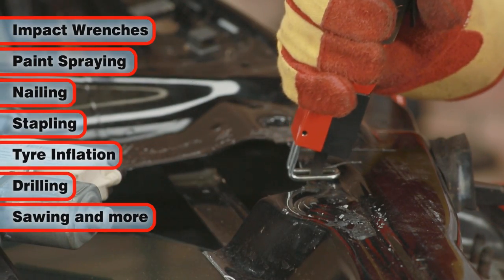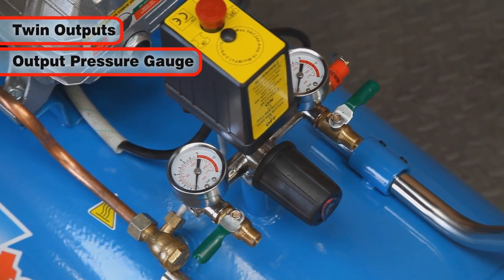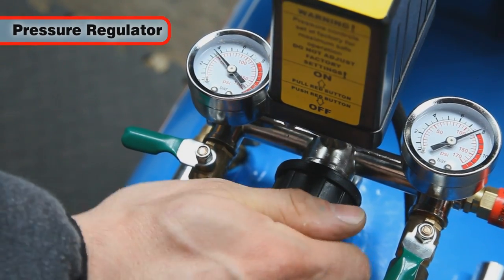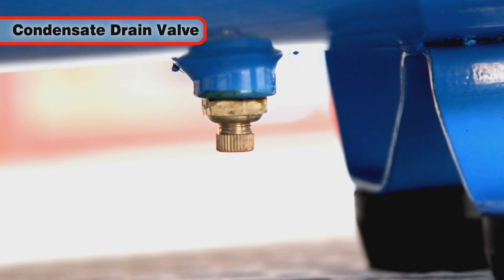It features twin outputs with output pressure gauge, an output air pressure regulator to suit the tools that you're using, an air receiver pressure gauge, and a drain valve for removing condensate water.